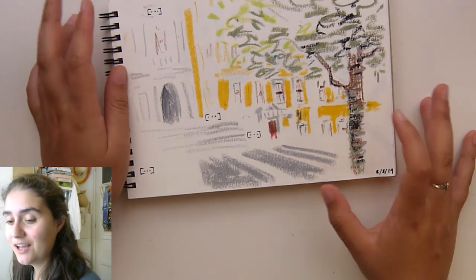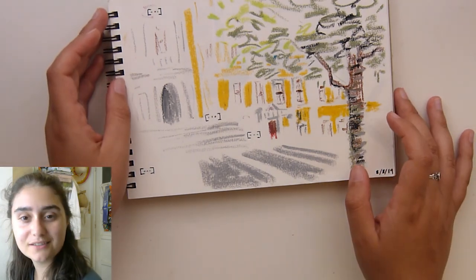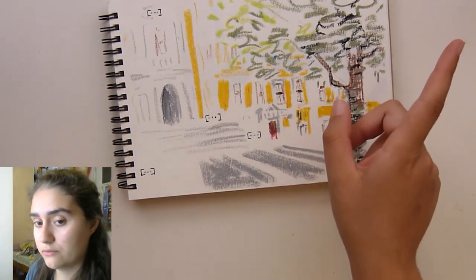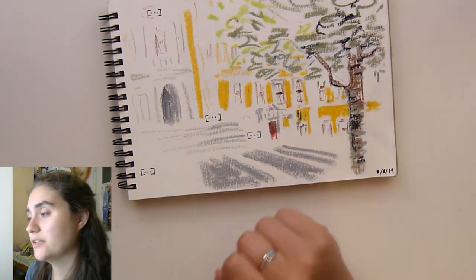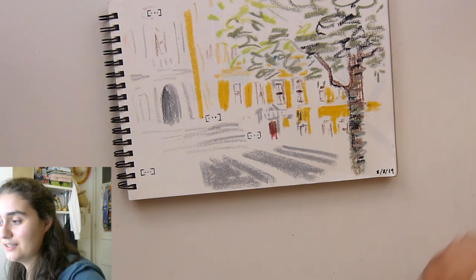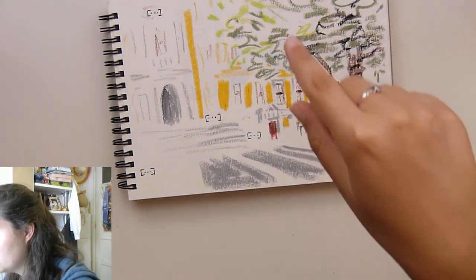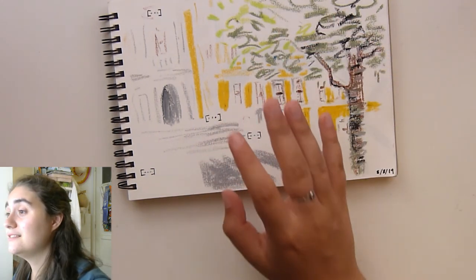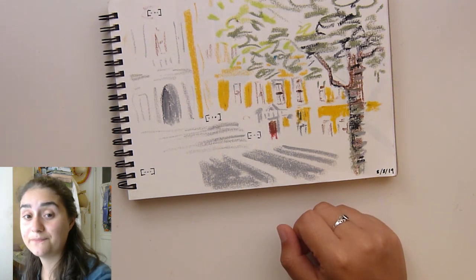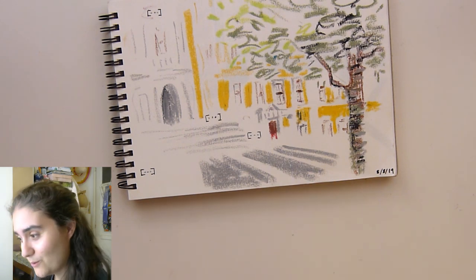Thank you very much for watching. I hope you enjoyed taking a look at my vacation sketchbooks and find this interesting. If you did, please leave a thumbs up and check out those videos — down in the description box below you'll have links to those videos and to Marco Bucci. He gives amazing tips and is an amazing artist. See you hopefully next week — I have a few announcements to tell you then.